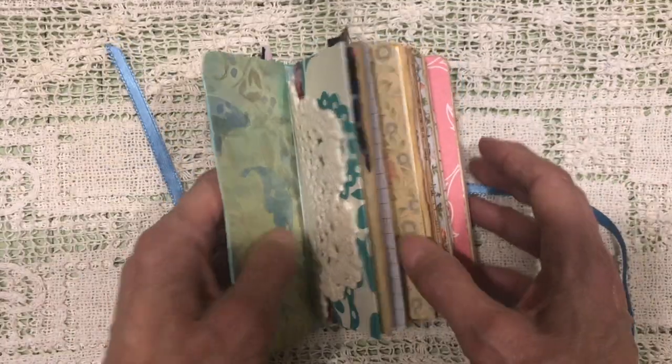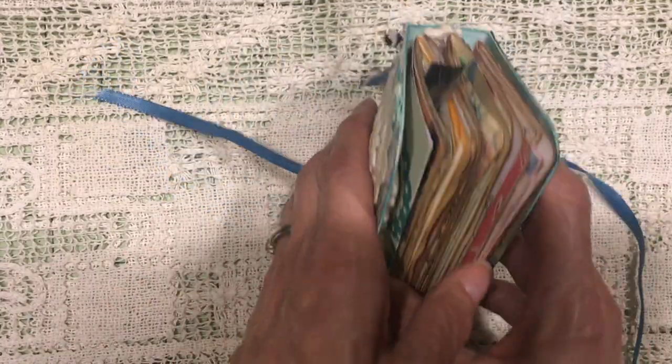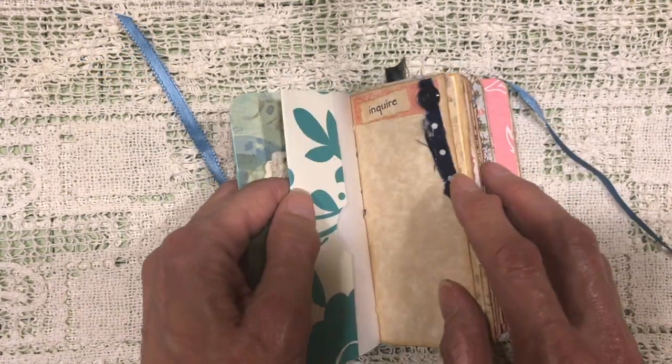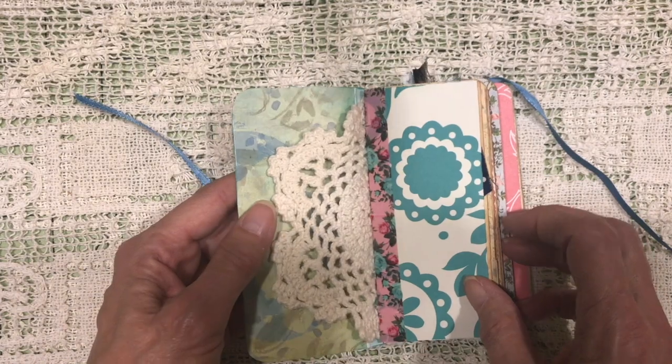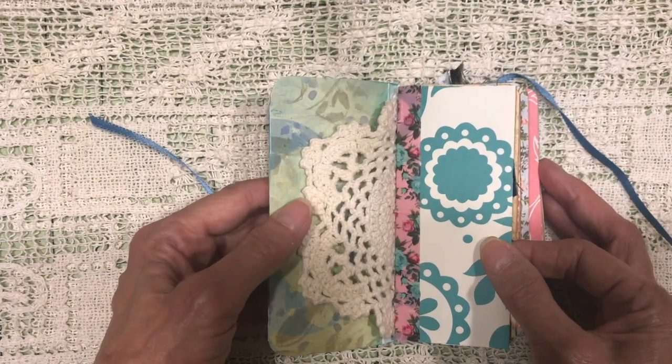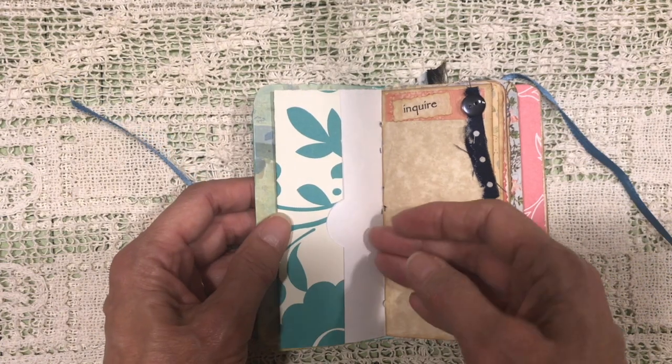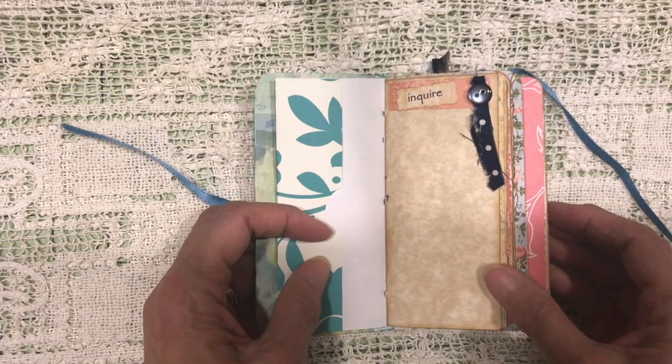Opening it up, I've got four signatures in here, but I didn't really measure so I didn't get them spaced in there very evenly — but no matter, it's just a little mini journal. Some scrap paper created a pocket. Some of the pockets I've left empty so that she could fill them herself.